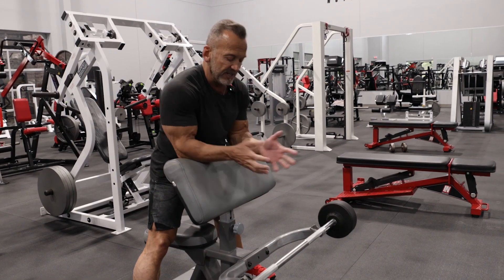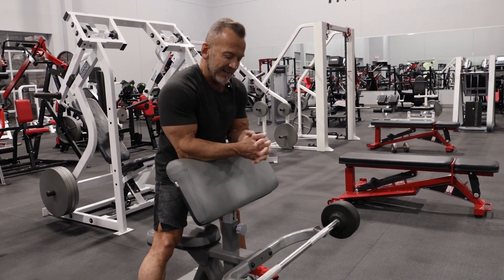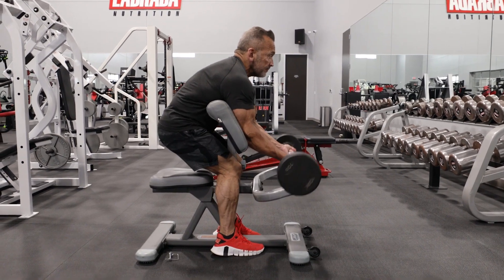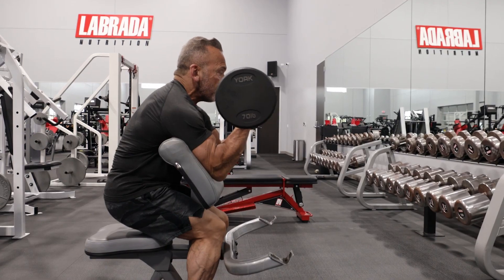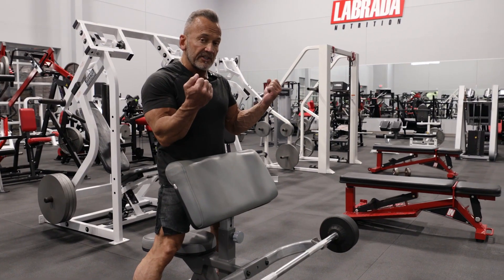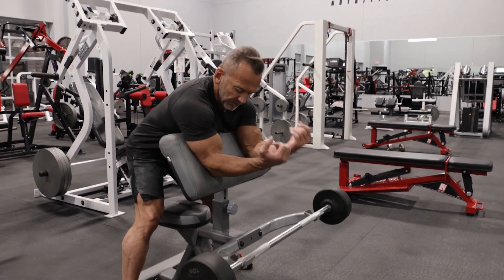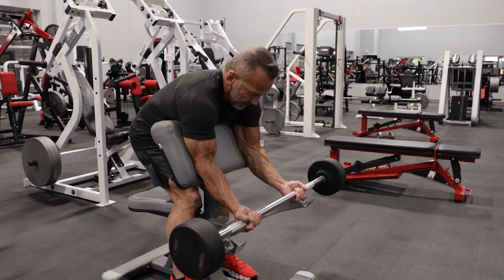Here we are at the preacher bench, and it's called the preacher bench for obvious reasons. What I like about this exercise is that it allows me to lock my elbows against this bench in place so I don't get a lot of body english like I would doing standard standing barbell curls. It really helps to throw the stress on the biceps.